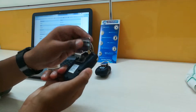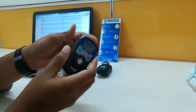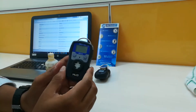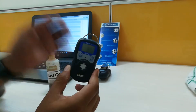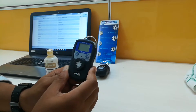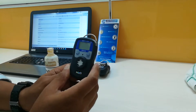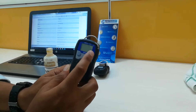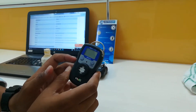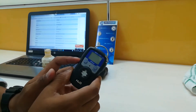This comes with a clip which can be used for hanging. The measuring range for this is 0 to 100 ppm. The accuracy is plus or minus 3% on full scale. It has got an LCD display of 3 digits, and the resolution is 0.1 ppm.